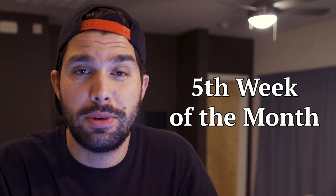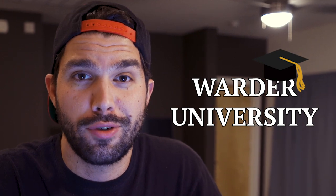It's the fifth week of the month, which means this is part of my Warder University series. I learned something completely new, something I've never done before. And that's kind of what Warder U is all about — to inspire you to do something different. You might not make videos, you might not make guacamole, but hopefully just the activity of seeing someone try something new will inspire you to try something.